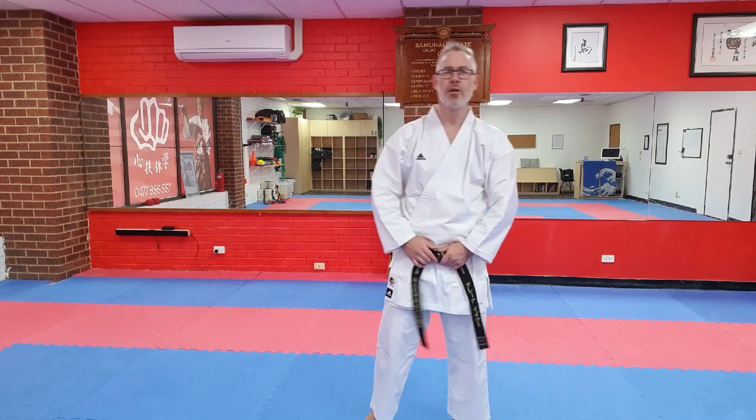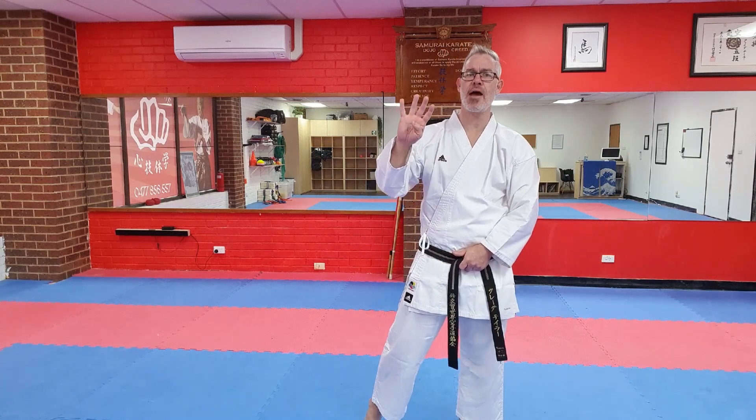Welcome back, hope you're warm. We're going to start the session today with some work on certain elements of the beginner kata Pinan Yondan — the fourth kata from our Pinan series — specifically some of the uke movements.